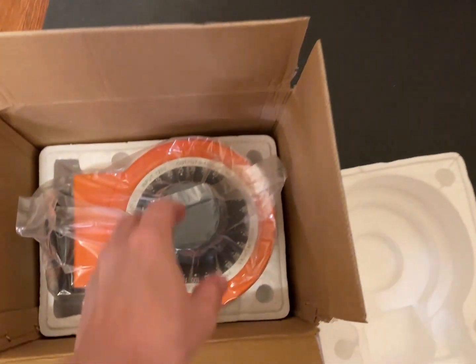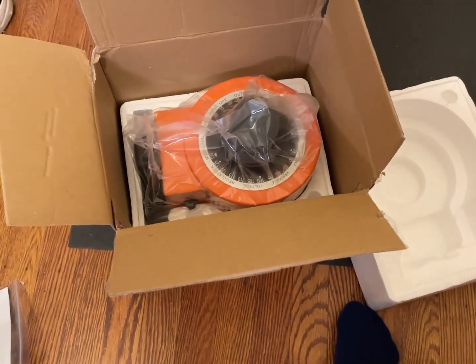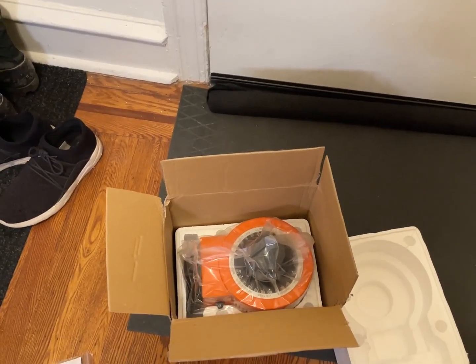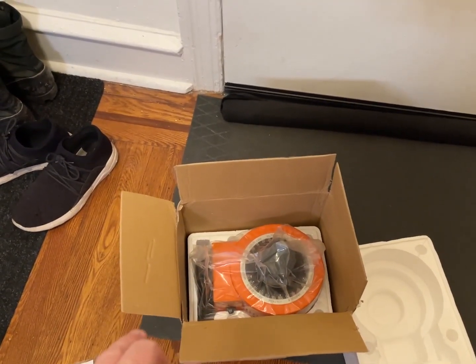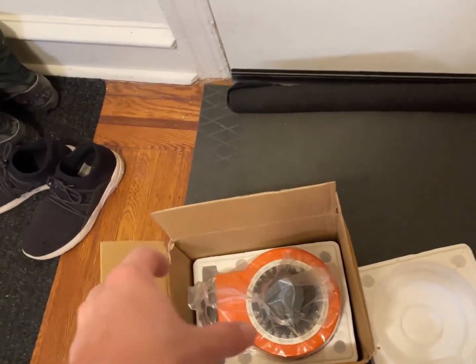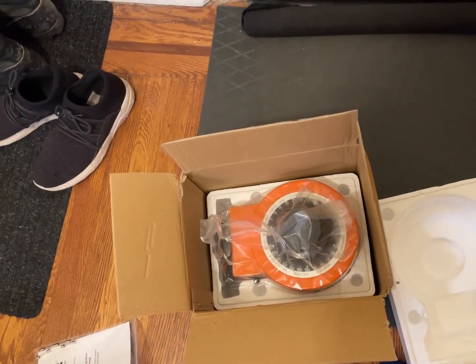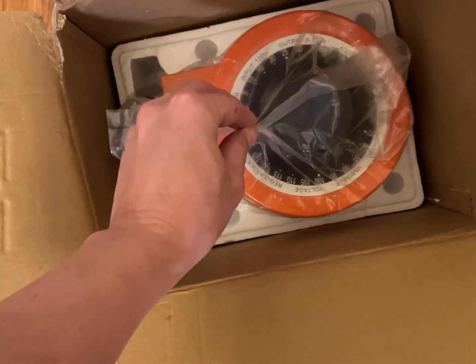Oh, it's so big! I didn't realize it was going to be such a big one. I've only had three Variacs in my life — two of them didn't have housings and I would never use them. The third one was what I bought back when I worked at Apple. It was an old, old one, kind of tiny, only about 50 watts. We used it for a project at Halted Electronics and I never saw what happened to it.